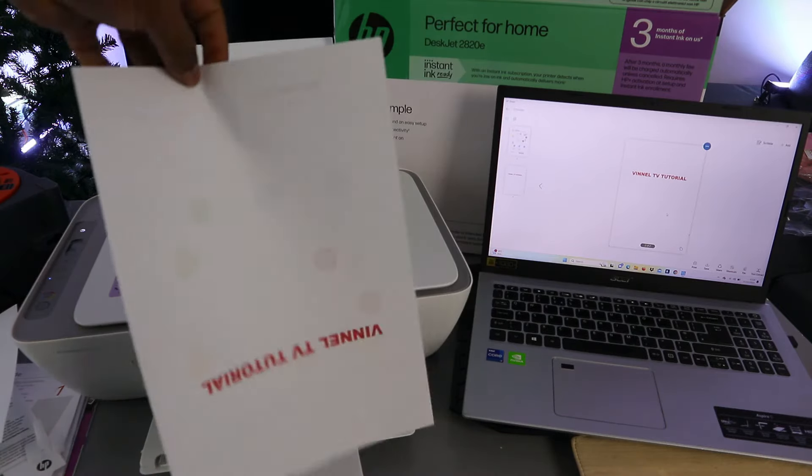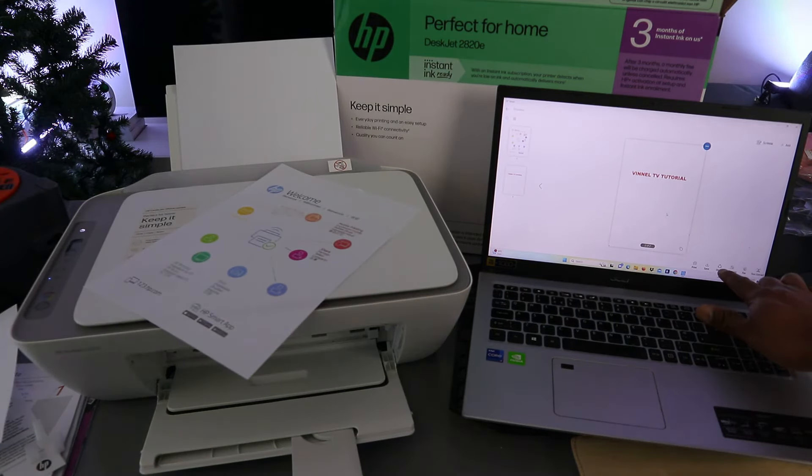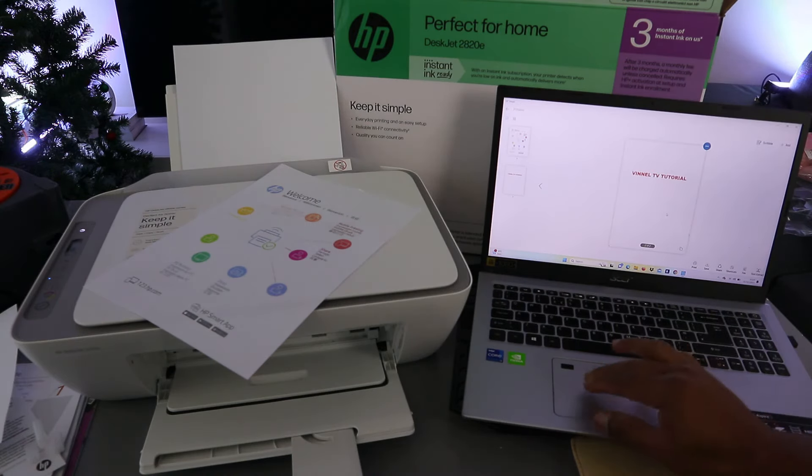This is the document we scanned and printed out. If printing doesn't work, you can go to your email and attach the document we saved. Select the share button, then select your mail app. Select new email. Before you do anything, put in the recipient's email address and type it in.